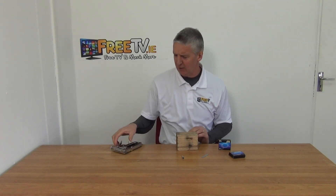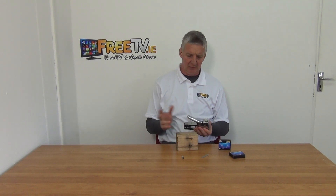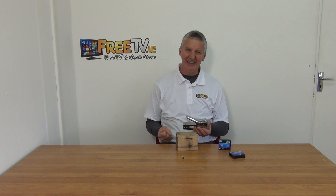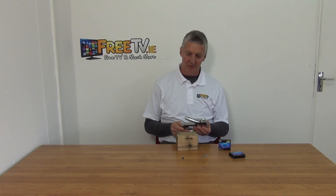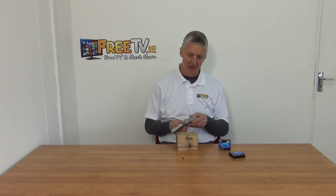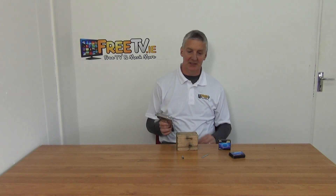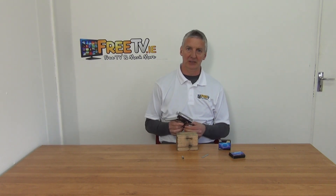I'm actually really surprised with this. We have staple guns on our website that are way more expensive. It's a multi-purpose one and it's slightly nicer with the handle, but this particular one certainly works very well. It really drives the staples in, and the fact that it's versatile — working with a range of different staples and nails — I think it's quite good. That's the review of the heavy duty staple and nail gun, available from freetv.ie.